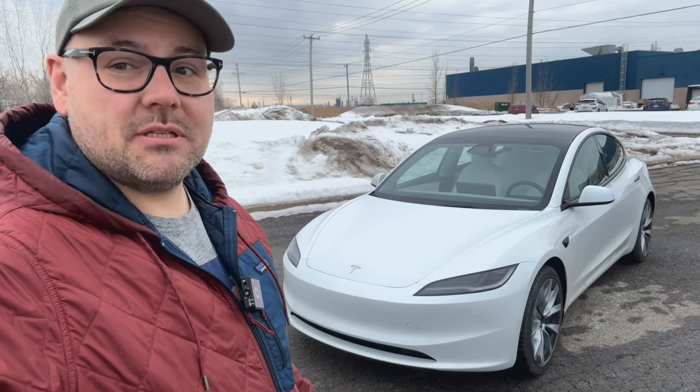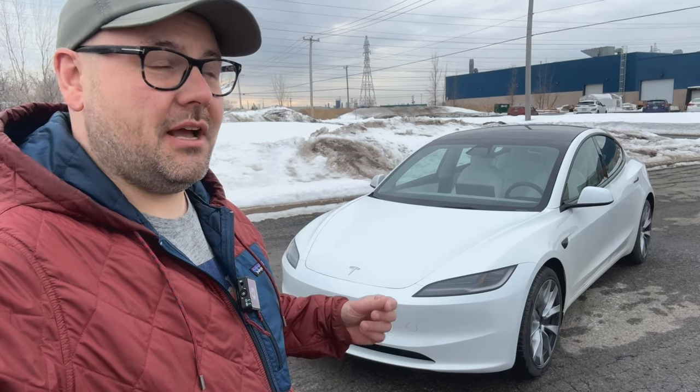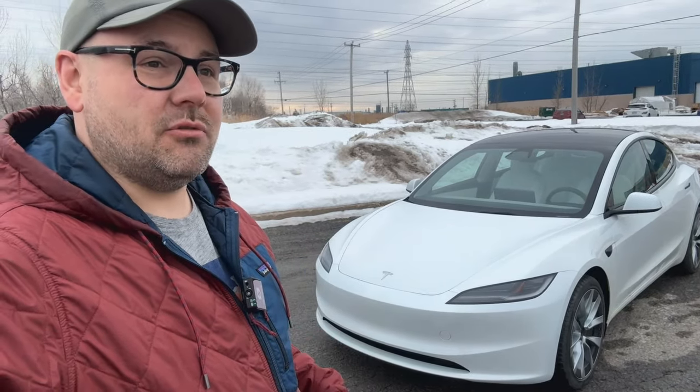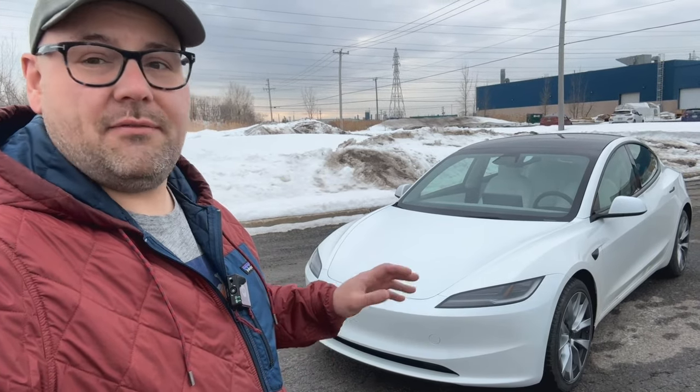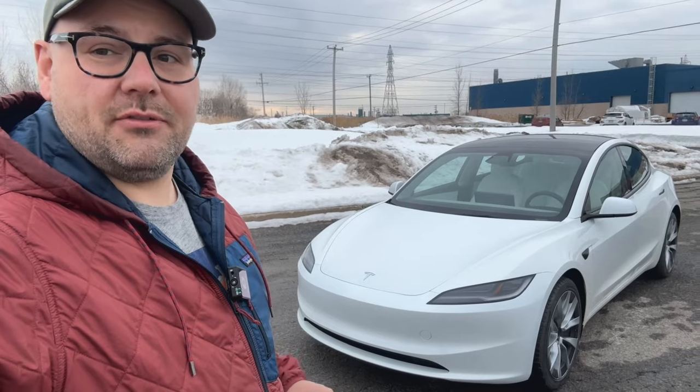First impressions are absolutely fantastic. It is such a refinement on the old car, you can't even compare the two. Let's get into it quickly and give you a quick overview of the new Model 3 Highland.